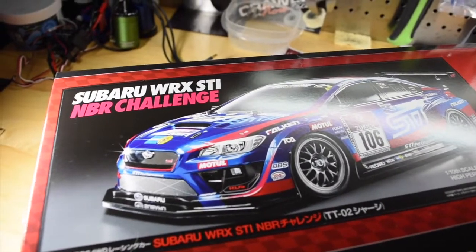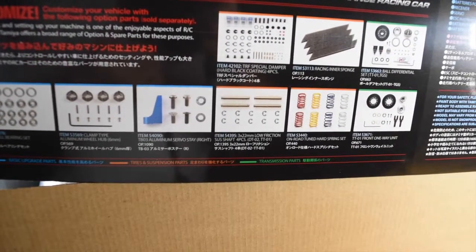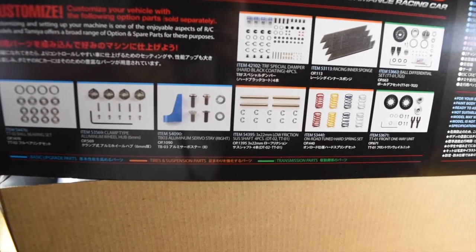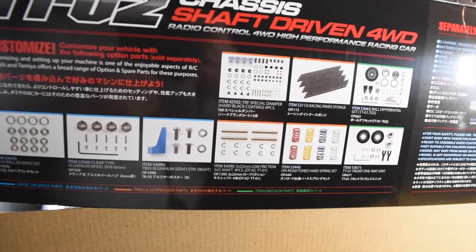Here's a look at the TTO2 chassis — this thing looks amazing, a lot of detail. I'm sure there are a lot of decals, and there are a ton of hop-up parts with this thing, foams, and different springs. But I'm gonna build it as is and then see how things handle, and decide what to upgrade from there.